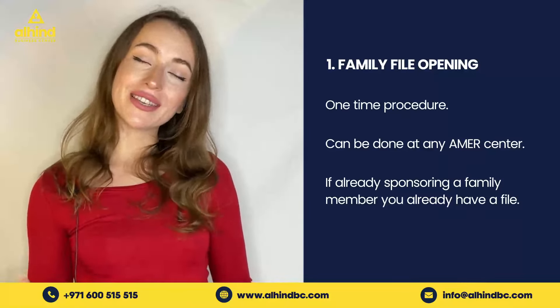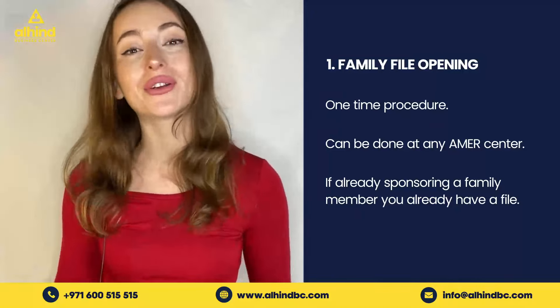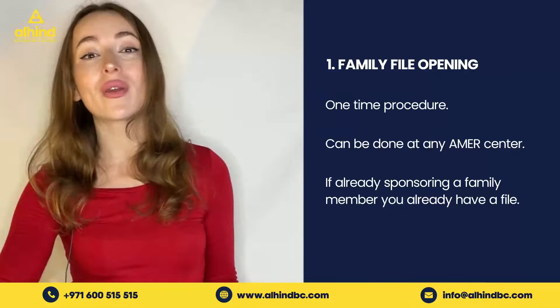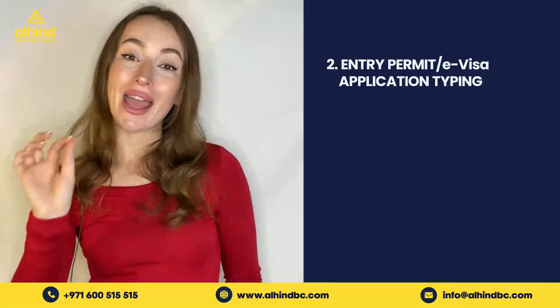Your first step would be family file opening. You would need to open this with immigration by visiting your nearest Amer Center. However, if you've already sponsored a family member in the past, chances are you already have a file open with immigration and you can skip this step.